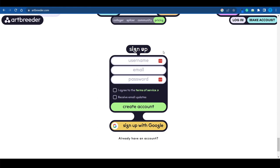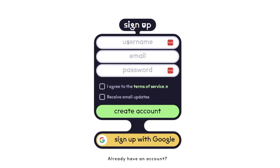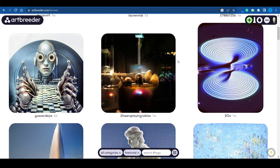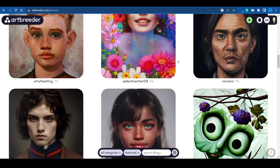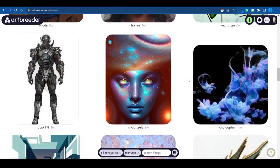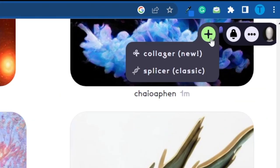I won't bore you with the signup process, because that's pretty easy. All you gotta do is enter your basic details, your credentials, and then click on create account, or you can just sign up with Google. Once you've successfully signed in, a world of different possibilities will open up. You can also take a look at what other people are working on — some of these are pretty cool. Click on the plus sign, and then choose the splicer.